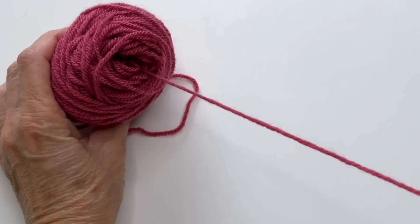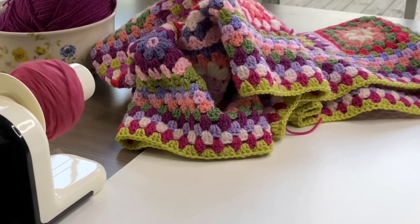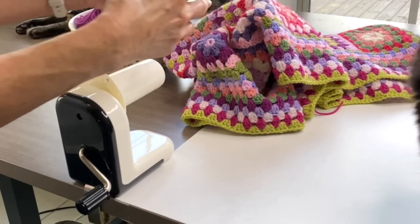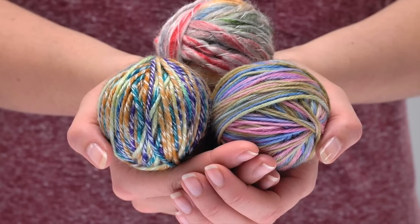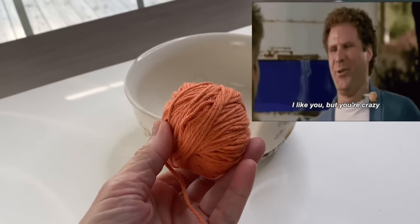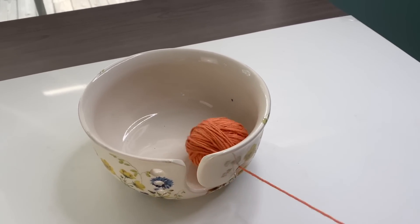This video also sparked another conversation regarding yarn cakes. I talk about how much I love them because of the center-pull aspect, but many of you mentioned that it collapses and creates knots when you get towards the end of the cake — and I totally get that. So one viewer mentioned that she prefers to hand-wind her yarn into a regular ball because it unravels easily and stays in place in her yarn bowl. I gave it a go and fell in love with it. It unwinds smoothly, doesn't tangle when you get close to the end, and works beautifully in a yarn bowl.